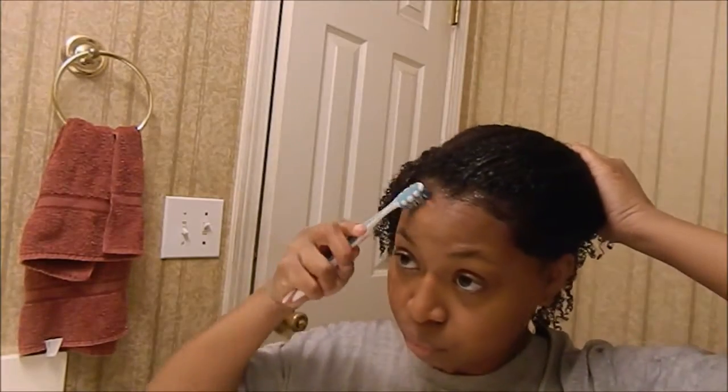Please excuse the giant stain on my shirt — I just dyed my hair black. You can use a brush, you can use a little toothbrush which is what I prefer to use, or you can use a comb.